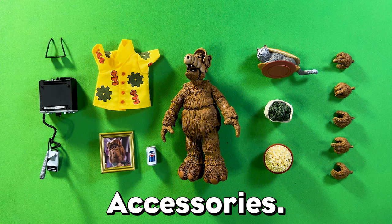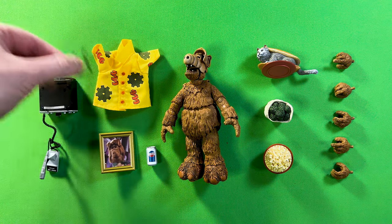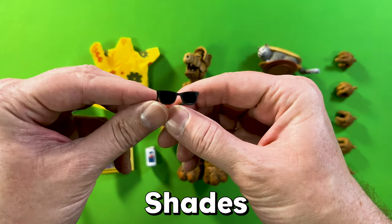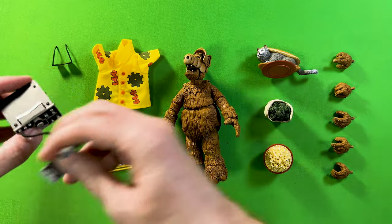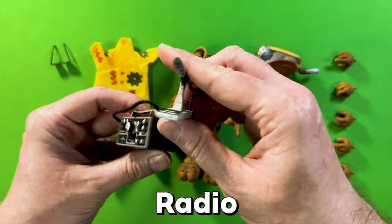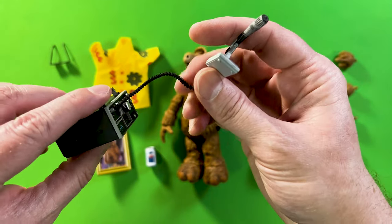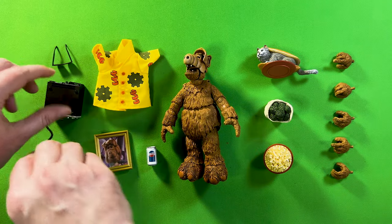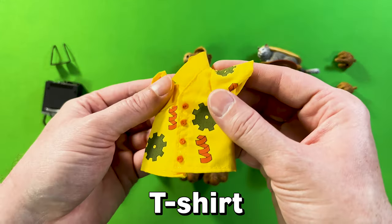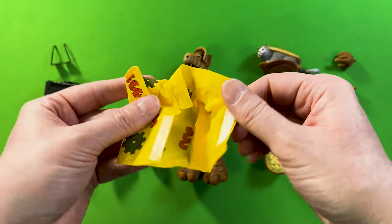Now let's check out some of the accessories, starting on one side and working our way over. He comes with a nice pair of shades, and a great tuning radio with excellent details — just be careful with the wire, you don't want to pull too hard and break it. He also has a fun t-shirt with little buttons, and don't worry — you don't have to unbutton it, it is velcro.